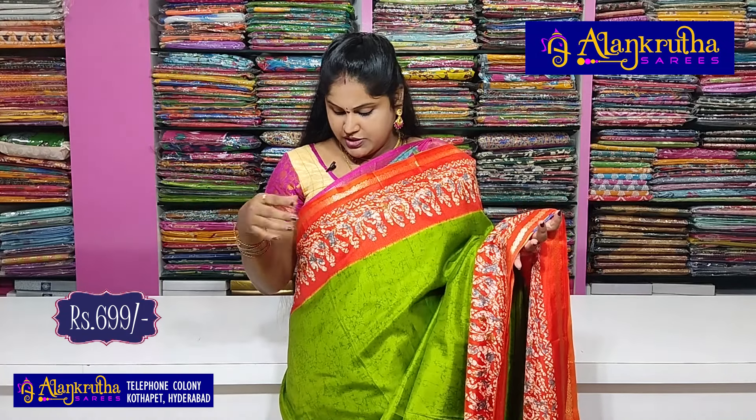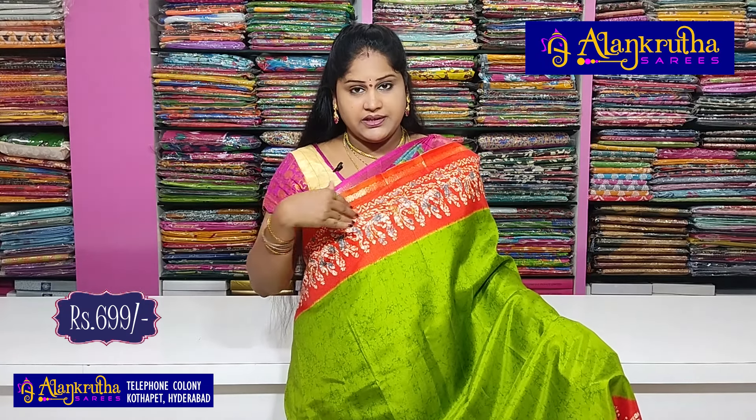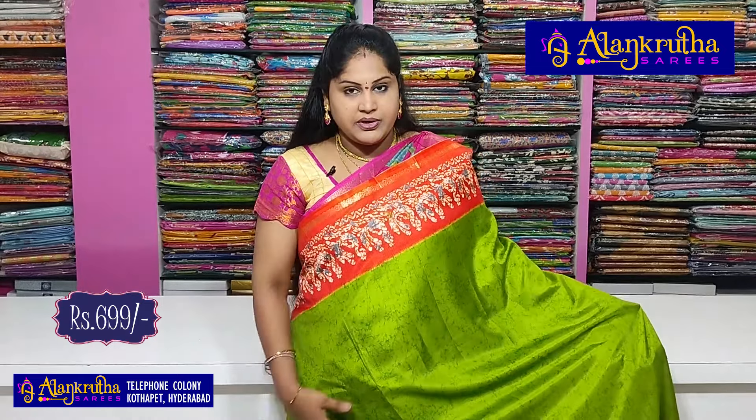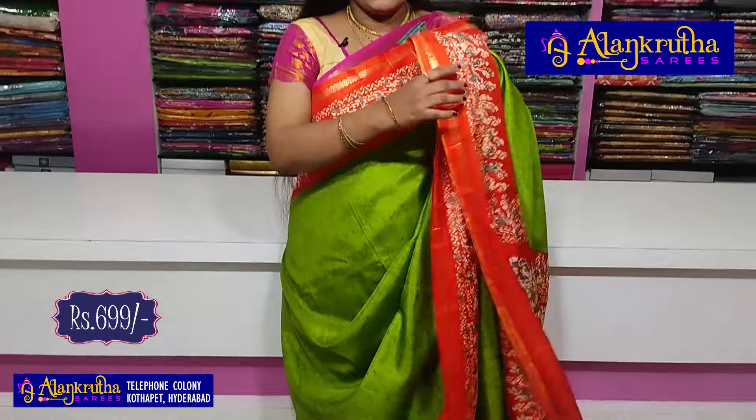The color combination is green with orange. I will show you a little bit in the line. I will show you a fine border with jerry weaving. I will show you the fabric design. In the middle part, there is a marble design. The second one has the same border, and here is the blouse.